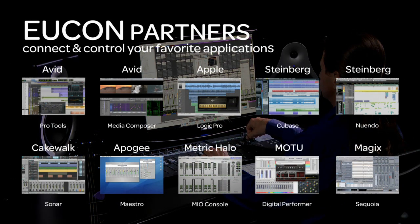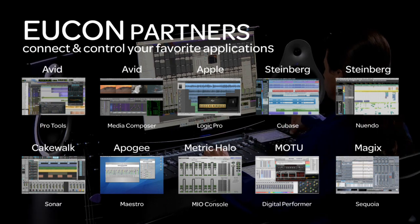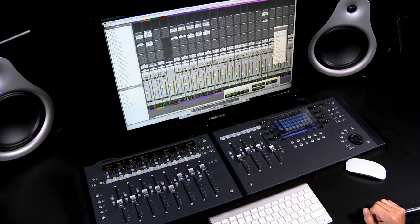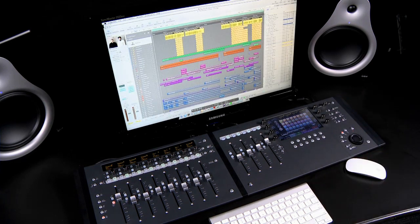In fact, you can work with multiple Eucon-enabled applications, such as Logic, Cubase, MIDI Composer, and others, in addition to Pro Tools. And Eucon will automatically switch the faders, controls, and displays on Artist Control to match whatever application is in focus.